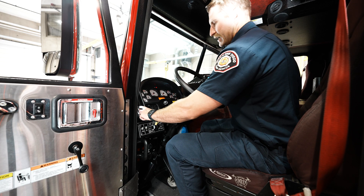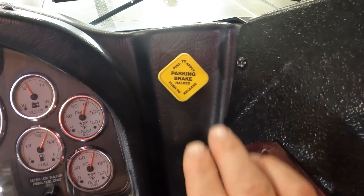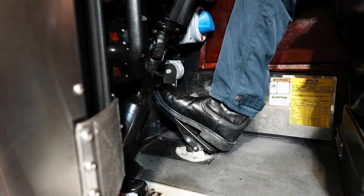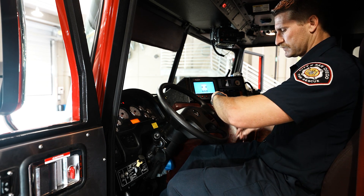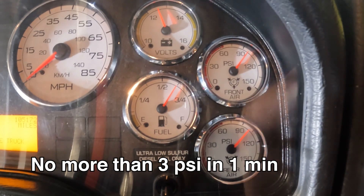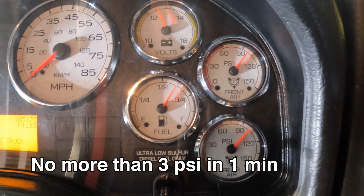Applied air leakage test. Turn engine off, then turn the ignition switch back on. Release the parking brake. Apply and hold the service brake pedal down. Let the gauges settle for one minute. Candidate must verbalize primary and secondary air gauges and that gauges should not drop more than 3 psi in one minute. Verbalize the actual air loss, if any.